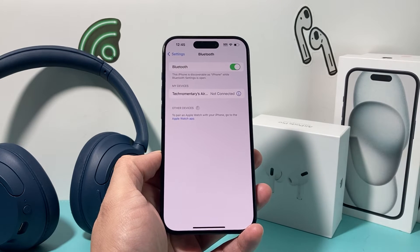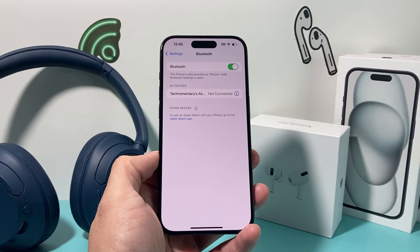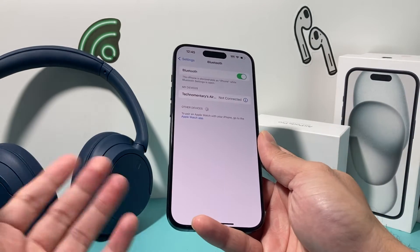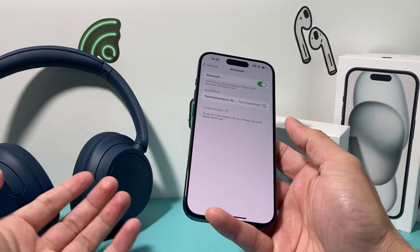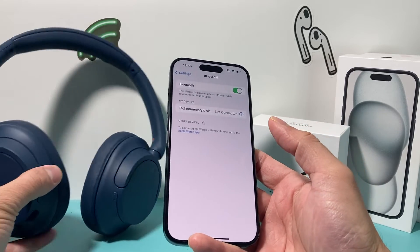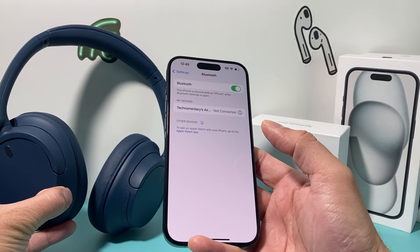The reason why you want to do that is that it establishes a new connection, so that if you're having issues where it's dropping, it will reconnect again and hopefully fix that. So whatever device you have — whether it's headphones, a car connection, or any other Bluetooth device — you're going to go ahead and reconnect it after you forget that device.